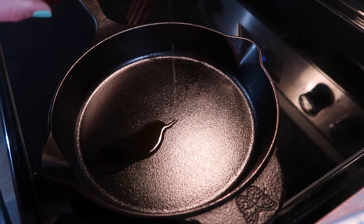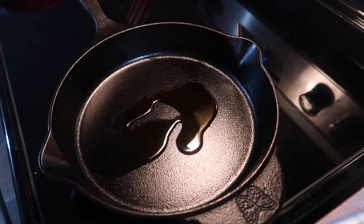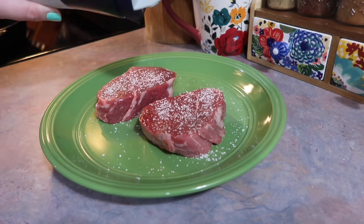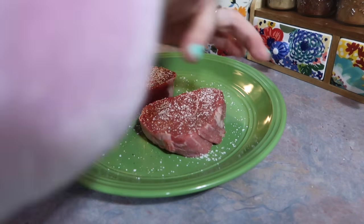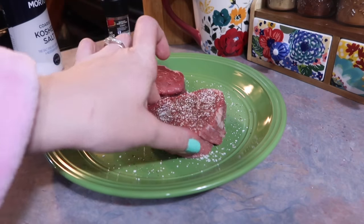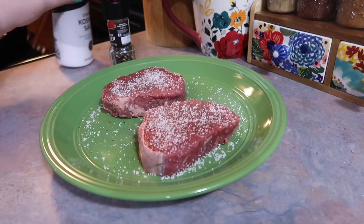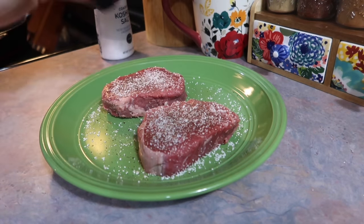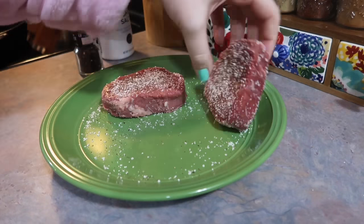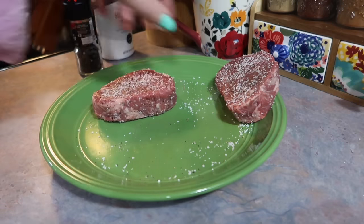I've been loving using parchment paper because I never have problems with anything sticking. I placed those alongside the potatoes and let them roast for about 20 minutes. Next I'm adding some olive oil to my cast iron skillet and letting that get super hot. While waiting for it to heat up, I season those steaks — just like the veggies, keeping it really simple with good quality salt and pepper, going pretty heavy-handed on both sides and even rolling the edges of the steak around the plate.